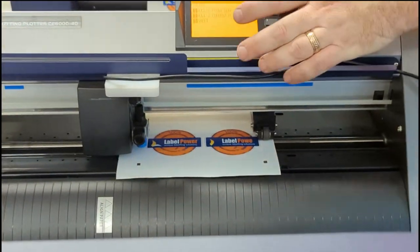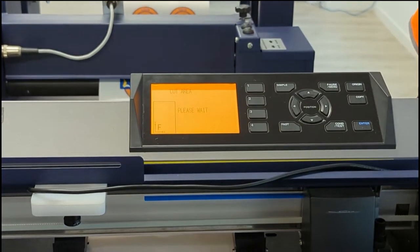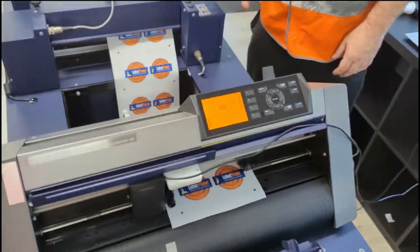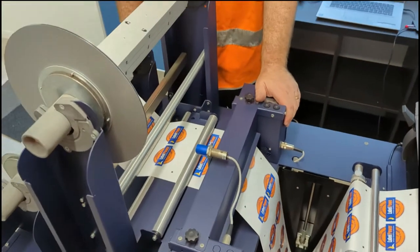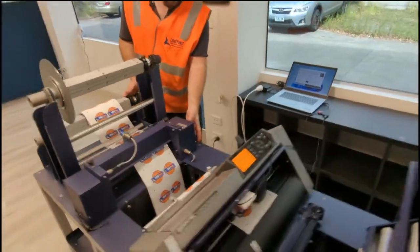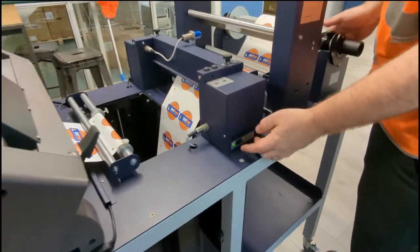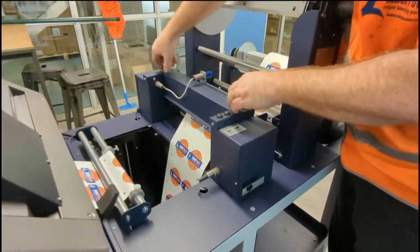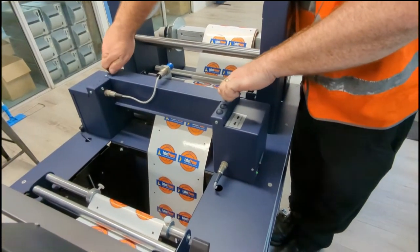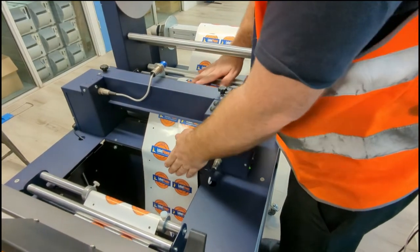Once the label roll is loaded, we've got a few different options on the front screen. Press two to roll the roll and check the stock. Now we've got this in place, we have to turn this half of the machine on — it has a power switch on the back. Green light comes on. Then screw this one down firmly and check that the stock is sitting nice and straight.